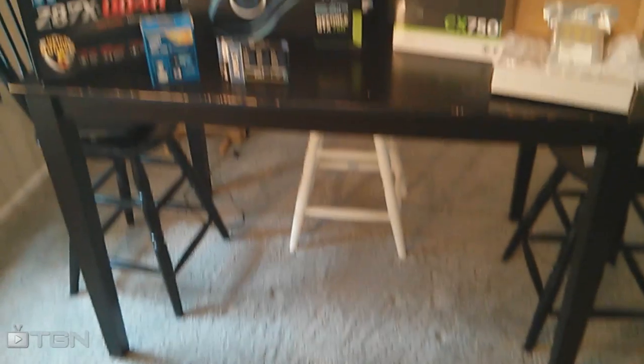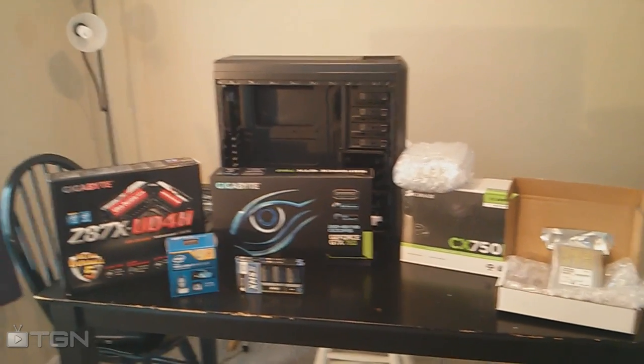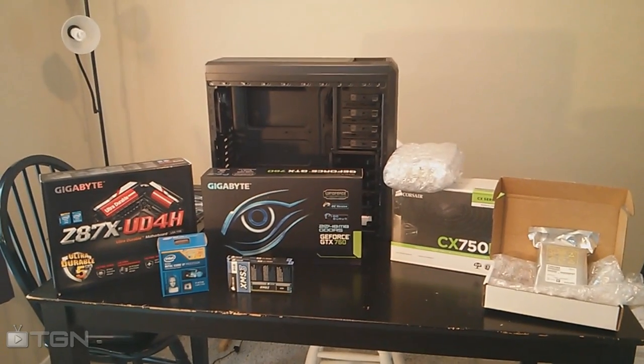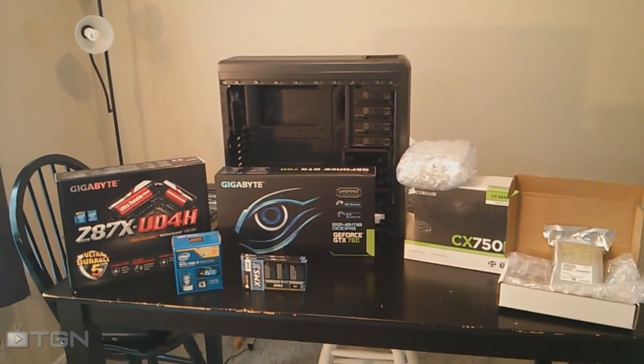I have an exciting announcement — well, not really an announcement, more of an exciting event I want you to take part in. The announcement is: all my new stuff is here for a gaming computer! I say all my new stuff — my operating system has yet to arrive, but I have all of the pieces I need to build it.